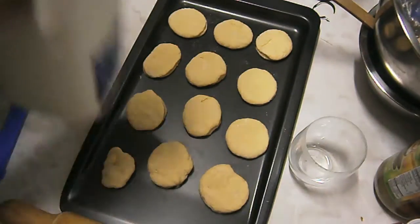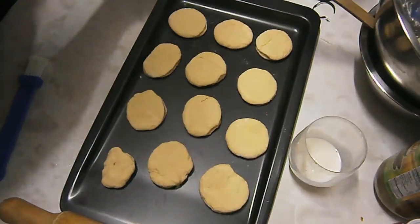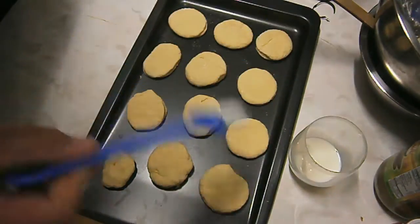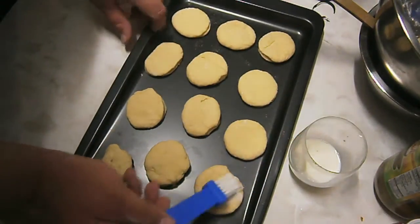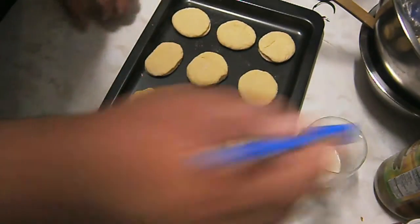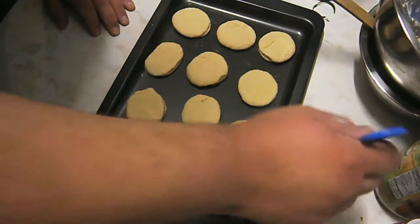Once you've completed all the cutting of the scones, just put a little bit of milk in a cup, get your brush, and you just want to lightly brush each one on the top. This will help make them nice and brown and seal the top as they're in the oven.